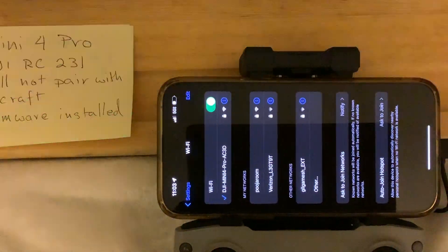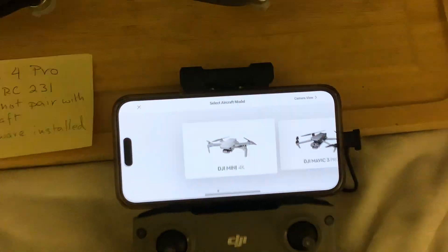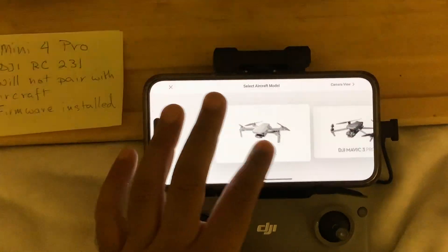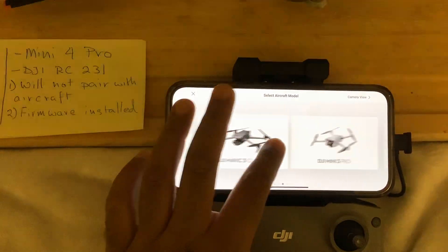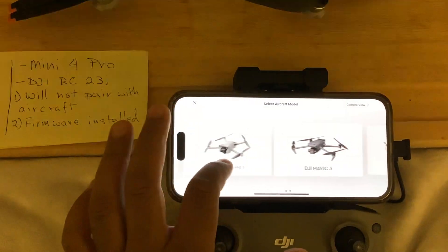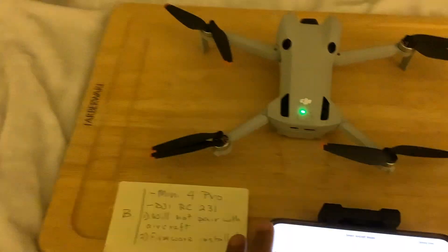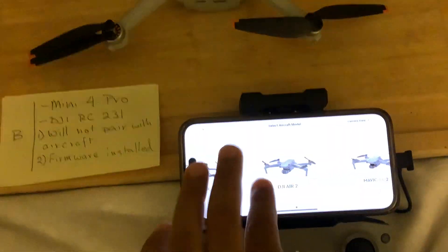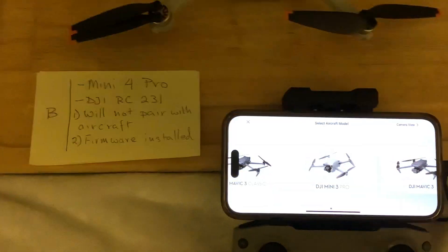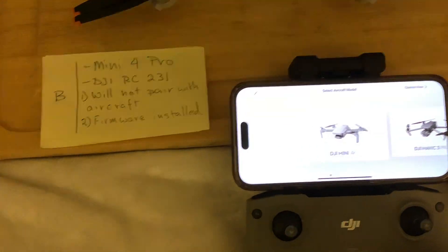It is connected to that, but not sure what's happening. If I go to the connection guide, it does not show me the Mini 4 Pro - it shows the Mini 3, Mini SC, Mavic - just not the Mini 4 Pro, which is the aircraft in front of us. The Mini 4 Pro is not showing here at all.